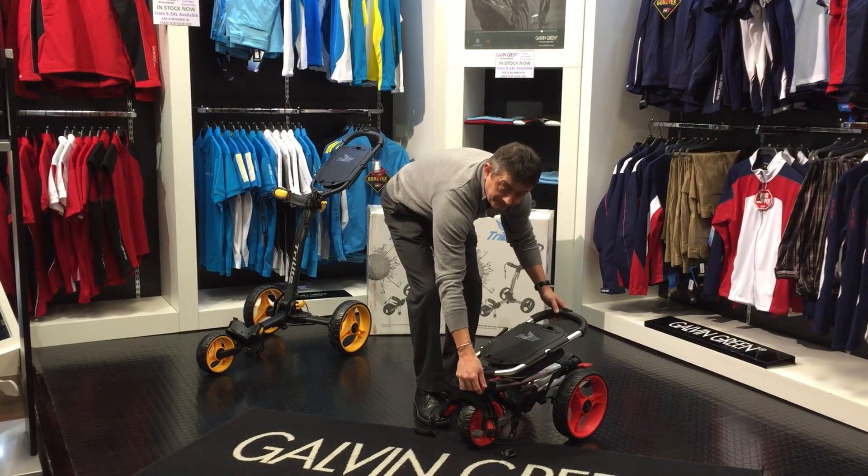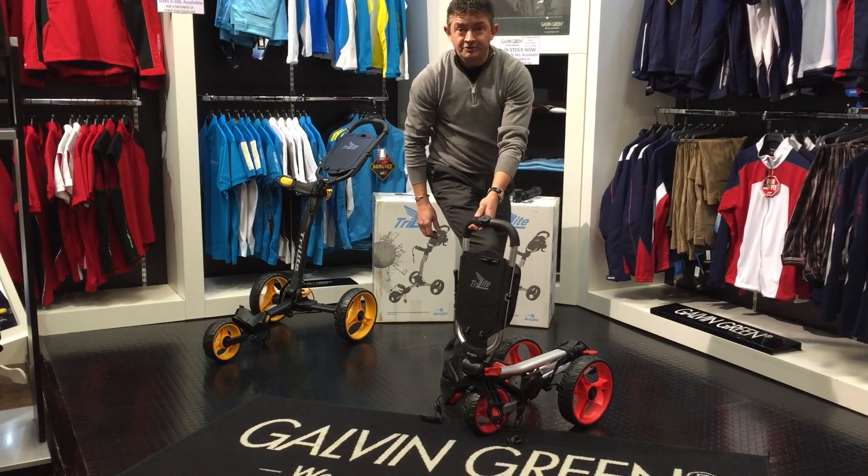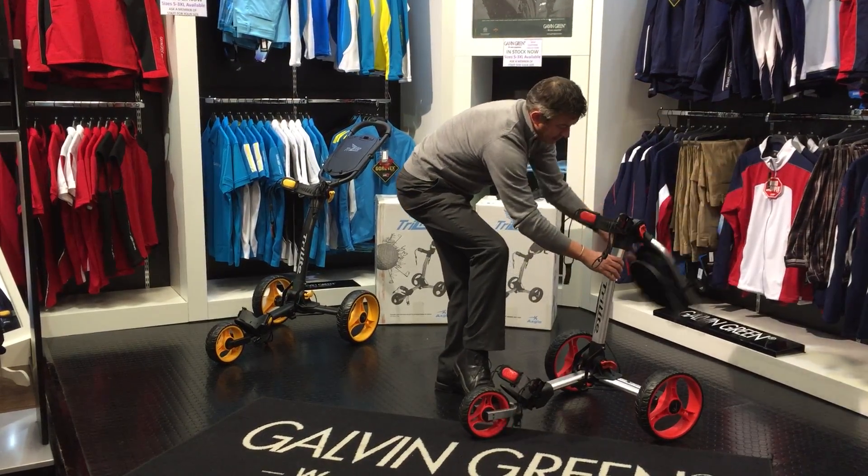Two levers, one and two. It's also got a support plate where you put your foot on. Put the trolley up, lock into place, again with the two levers.